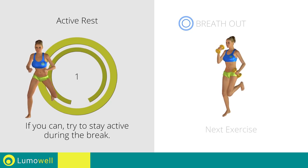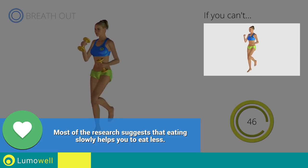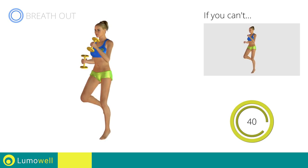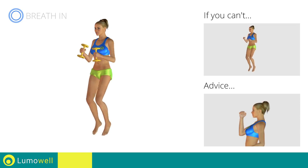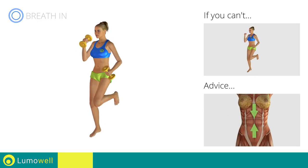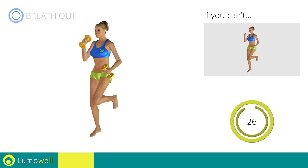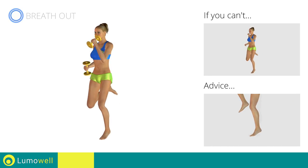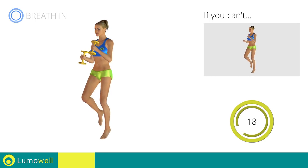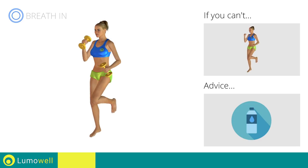Three, two, one. Go! If you can't do it, try using lighter weights or not using them at all. Do not bend or curve your back. Maintain your torso straight by staring at a fixed point in front of you, while contracting your abdominals. Do not rest your heels on the ground — finish the descent on your toes. You can use water bottles or books as alternatives to the small weights.